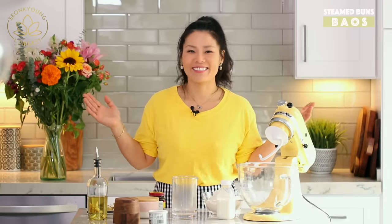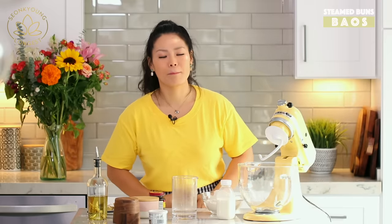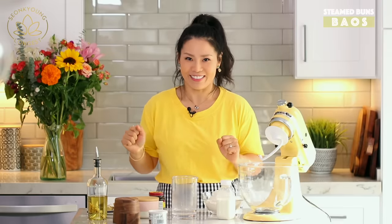Hi guys, I'm Songyung Long, welcome to Asian at Home. Today I'm going to show you how to make bao — not like a bao, not like this kind. Bao bun, it's a steamed bun recipe. I actually showed the mantou recipe right here. This is a very classic one and I'm gonna make a little sandwich version of it. Let's get started, I'm so excited!